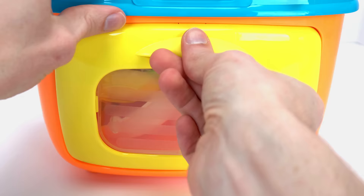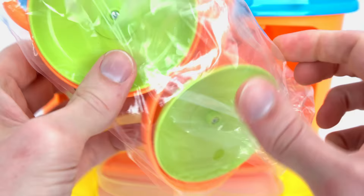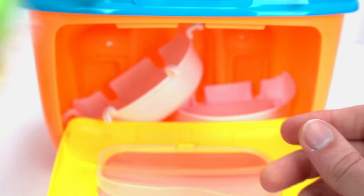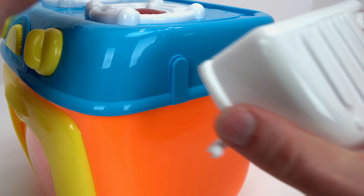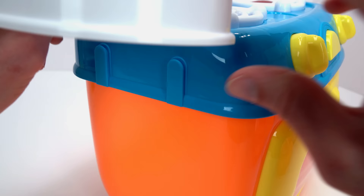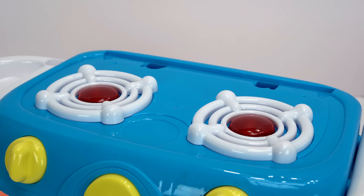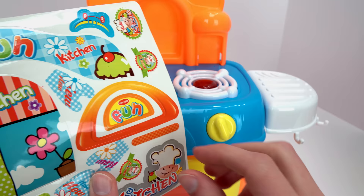Look at all this cool stuff inside. Here's a pot and frying pan, and some food and dinnerware. Let's put it all together. It's so easy — everything just snaps on. And now for the decorative stickers.